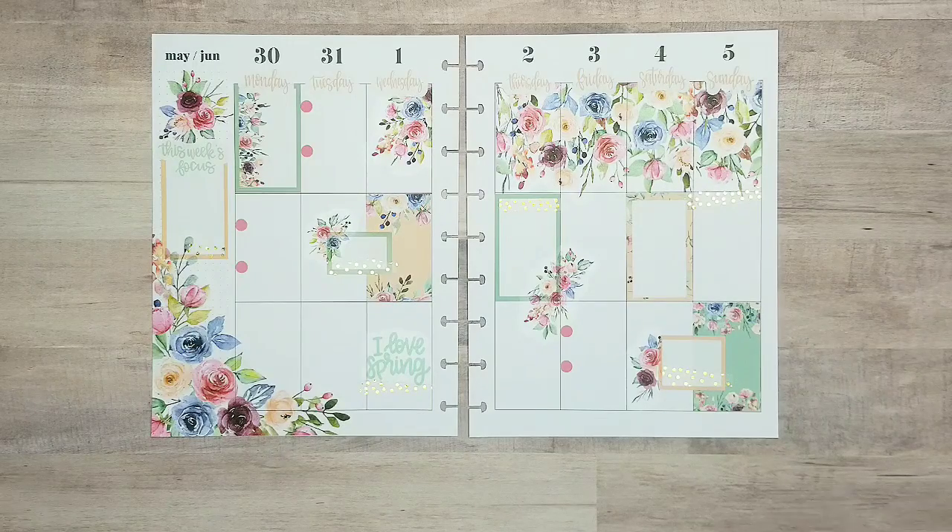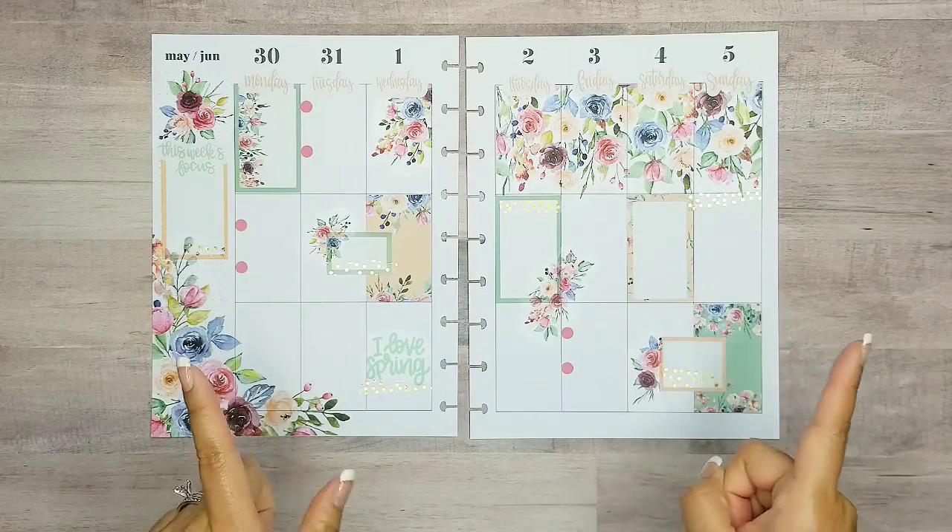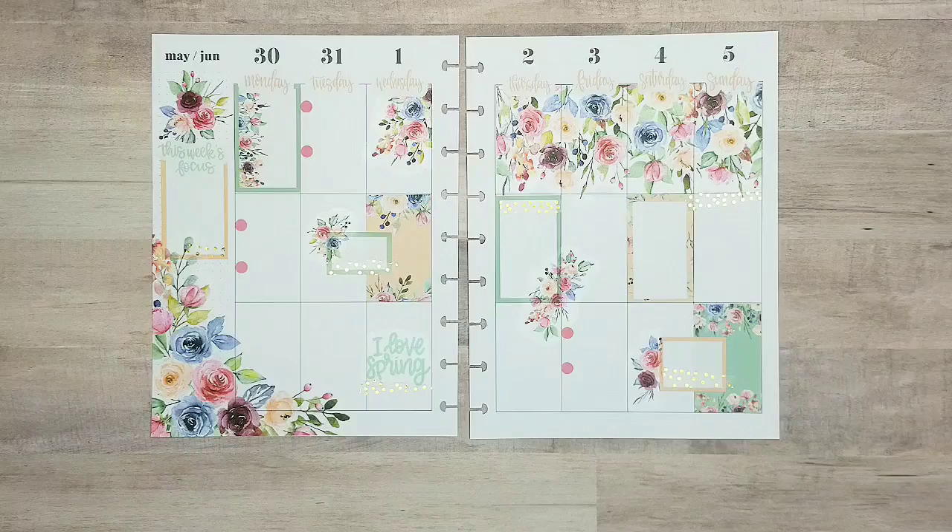I hope you enjoyed this plan with me. If you did, please hit the like button, subscribe if you're not already subscribed, and hit that bell so you get notifications of plan with me videos just like this. I hope you have a great week — thanks for watching.